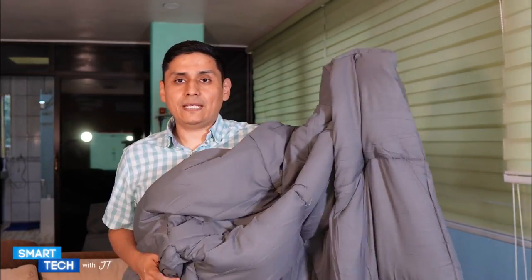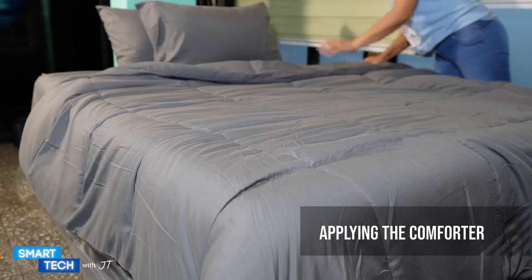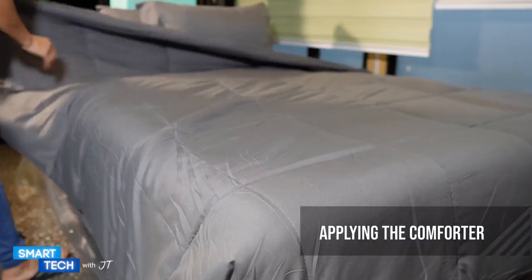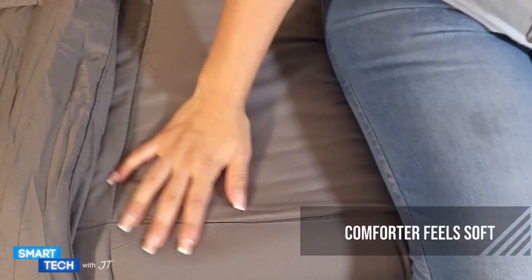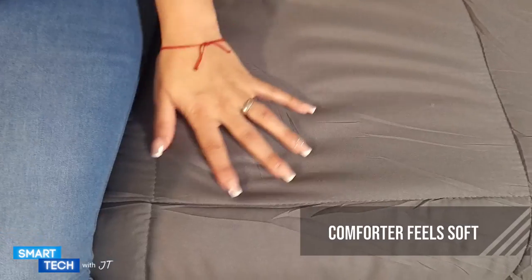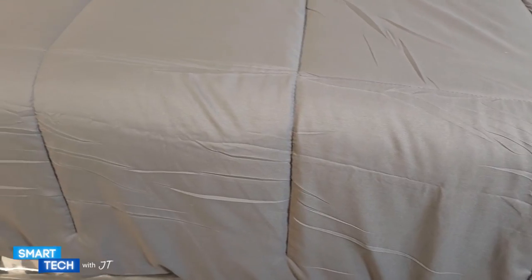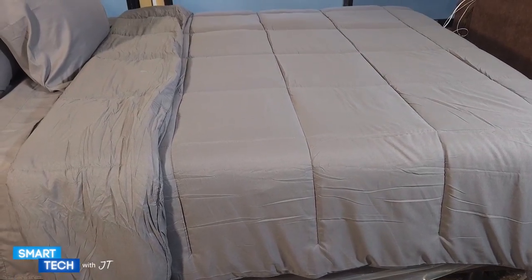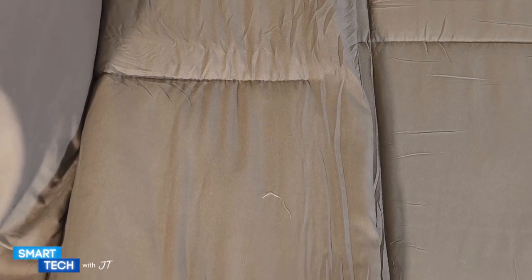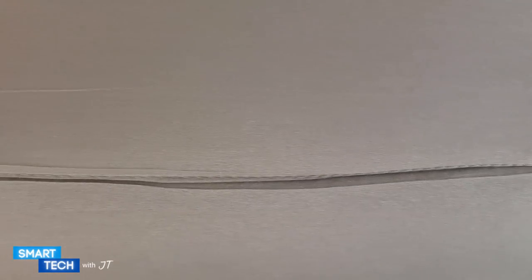I'm going to go ahead and apply the actual comforter to my bed and show you how that looks. Here I have my lovely wife helping me apply the comforter — it took a couple of minutes to put it on. The comforter itself has a very nice and soft feel; it has a nice soft touch to my skin. I really like the insert inside — it has this fluffy feel to it. It is definitely a breathable comforter, so if you're looking for that, that is a plus.